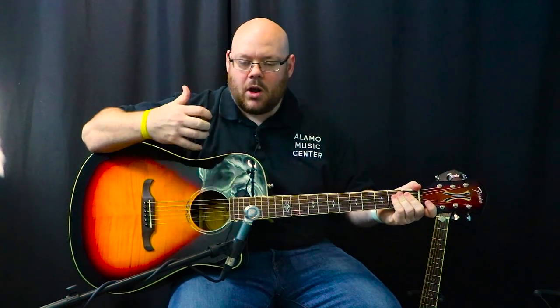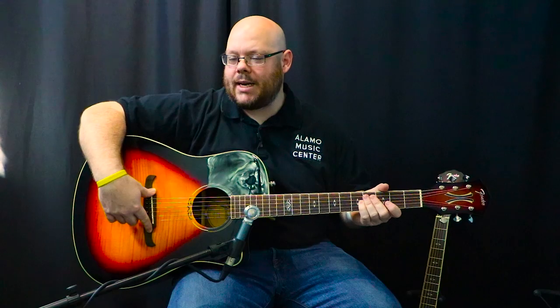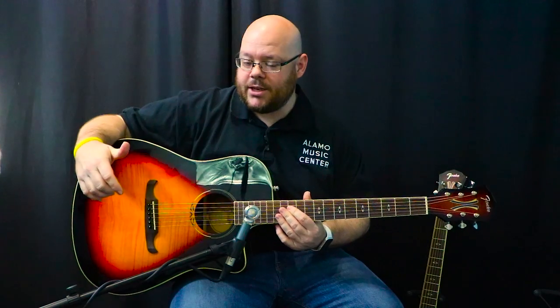The headstock is a little bit bigger than on their classic series. The inlay on the headstock and the rosette all have this great design to it. The bridge is kind of a mustache-shaped bridge — Fender is actually calling it their Viking bridge. If you look at it, it kind of looks like a Viking ship.